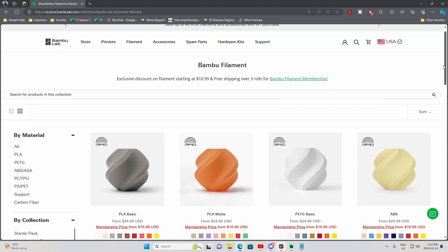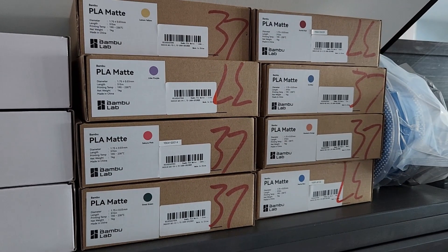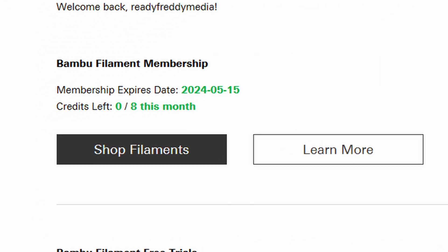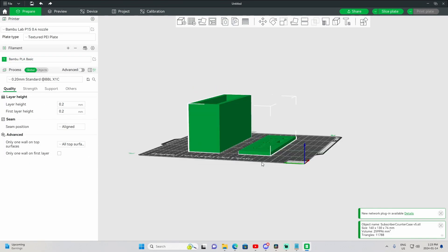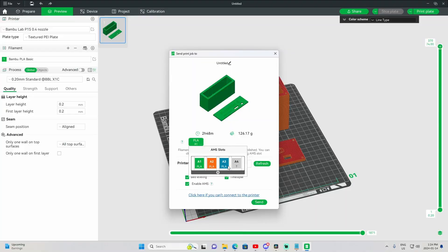Talking about filaments, Bamboo Labs have their own filament line — if only they weren't bloody sold out all the time. Even though it's hard to get your hands on their filament, it's still a perk for a few reasons. One, I got a subscription to their filament when I bought the printer, meaning I am buying filament at about two thirds of the cost. Second, when adding the filament in, my AMS system automatically recognizes it by the RFID tag on the side of the roll. This makes using the printer super easy, as it presets the print with the correct settings for the filament.